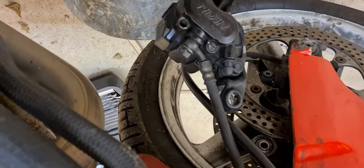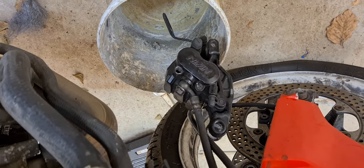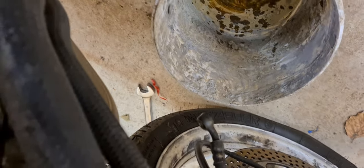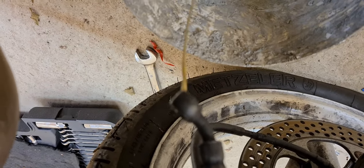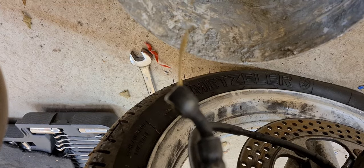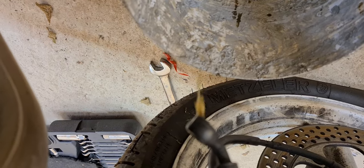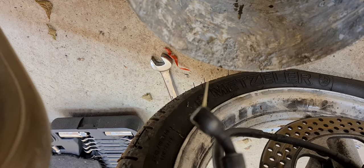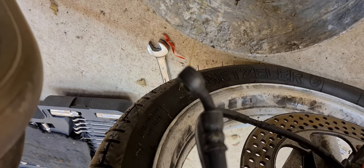We'll pump the fluid through and try not to make a mess of the floor, then we can start stripping the calipers down. With the caliper out the way, we've got to change the fluid anyway, so we'll just pump the brake lever and drain all this old rubbish out. It doesn't look like the nicest brake fluid in the world — probably a good job we're doing it. Then we'll do the same on the other side and get these on the workbench.